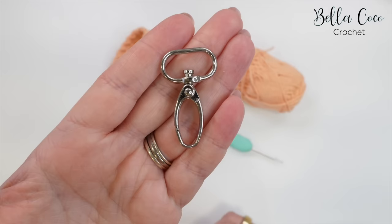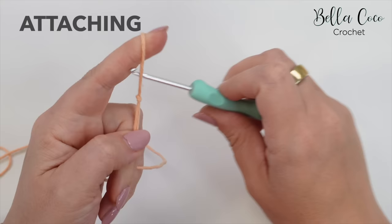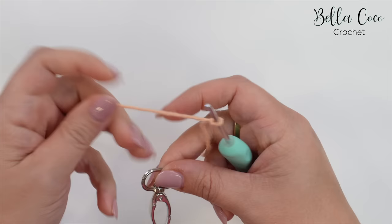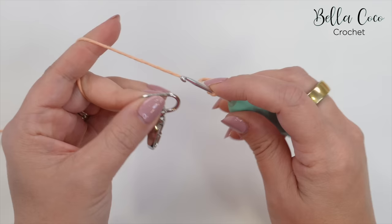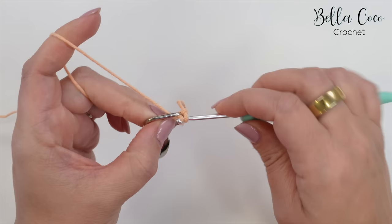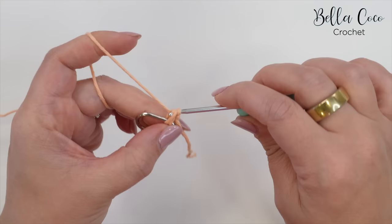To begin we want to create our slip knot, and you can do this in whichever method you prefer. Go ahead and insert your crochet hook. Then you want to take your clasp — we're actually going to be working a double crochet around this clasp. Hold it in your non-working hand, then insert our hook in this space on the clasp, grab the yarn and pull it through. We'll have two loops on the hook, then yarn over, pull through both loops on the hook, and there we have our very first double crochet.